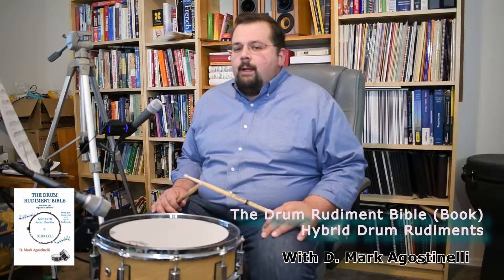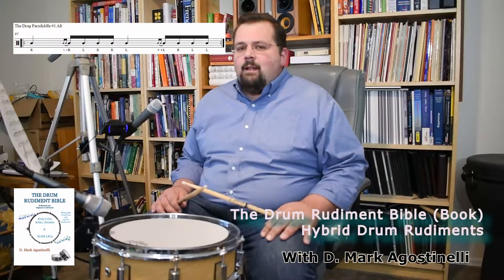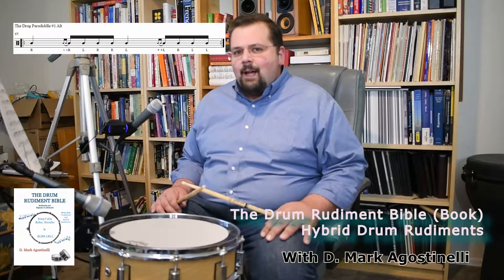Hi everybody. We're getting into the really interesting drum rudiments. These are hybrid drum rudiments. This one is called the Drag Paradiddle Number One Alternating. It's a little bit of a complex rudiment — we're starting to get to some complex ones.